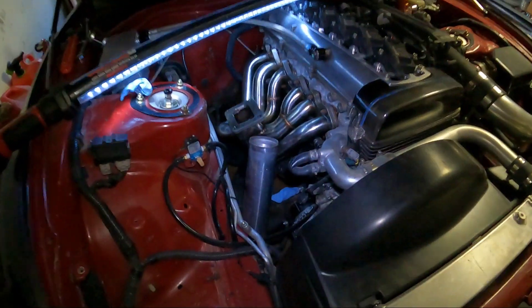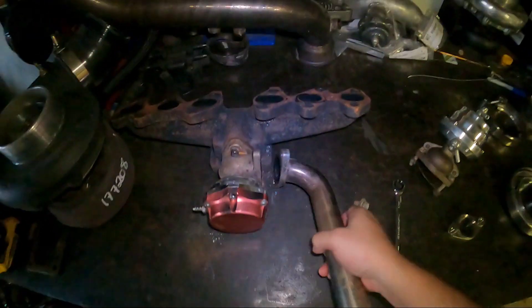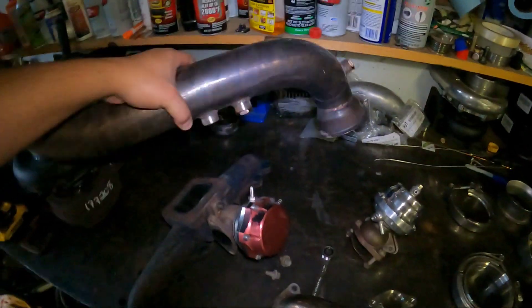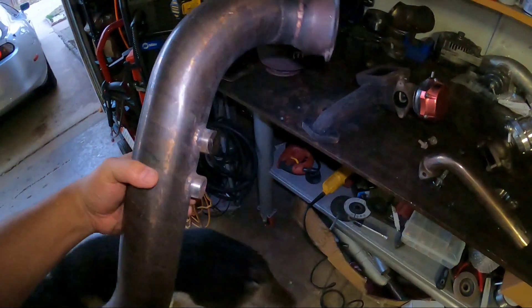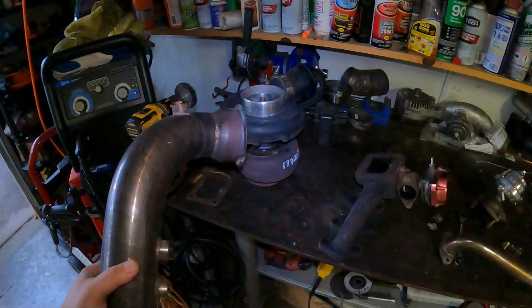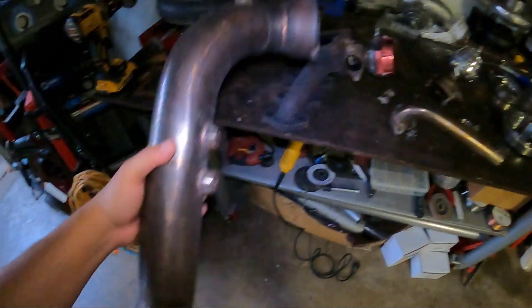Dump tube is out — we can go ahead and get rid of this. Anybody wants it, send me a message through Instagram. This is basically a three-inch downpipe — four-inch to a three-inch for the Borg Warner turbo. Basically if you want a similar setup to what I had before, all you have to do is get yourself an S366 Borg Warner turbo. I'll sell you this downpipe, the manifold, and the wastegate and you'll be all set.